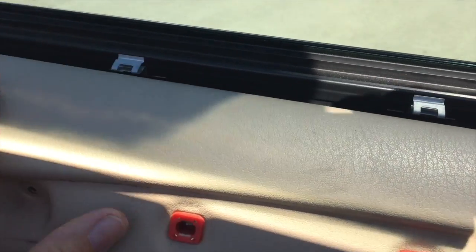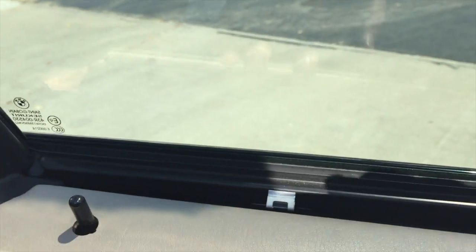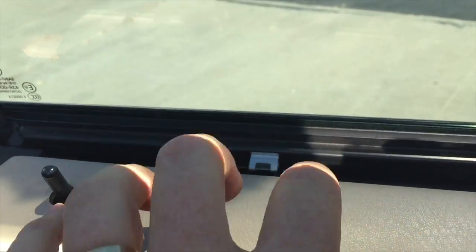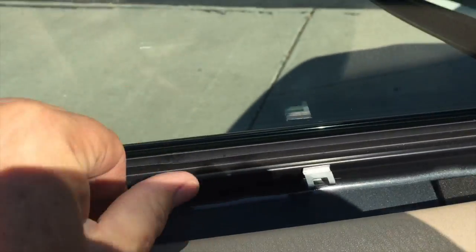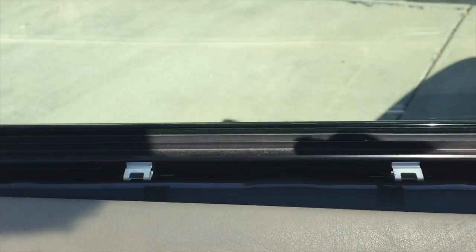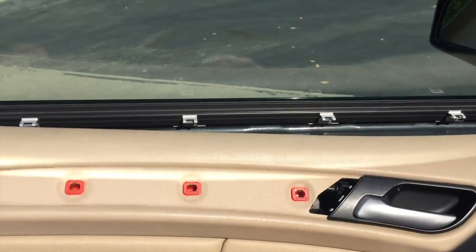These clips — often with the door you lift it up to get the last little bit off — but these ones you actually have to clip off by pulling the door panel directly towards you, and then it'll come off. Then just disconnect the door light down at the bottom, and the door panel will be off.